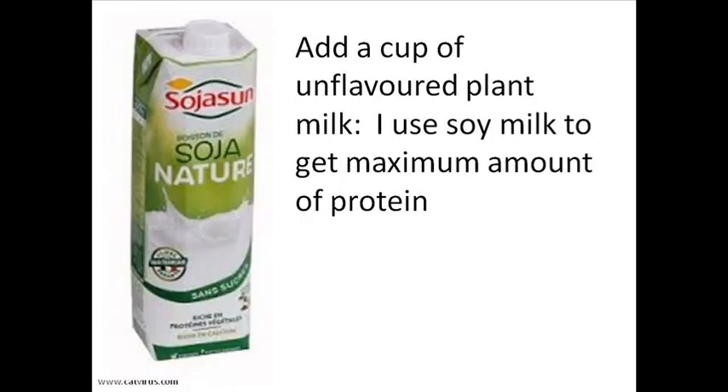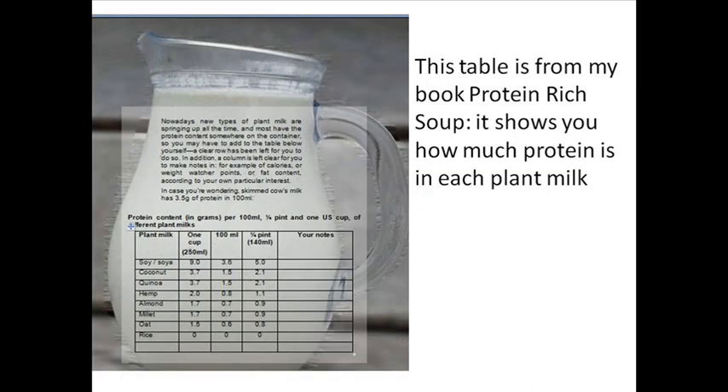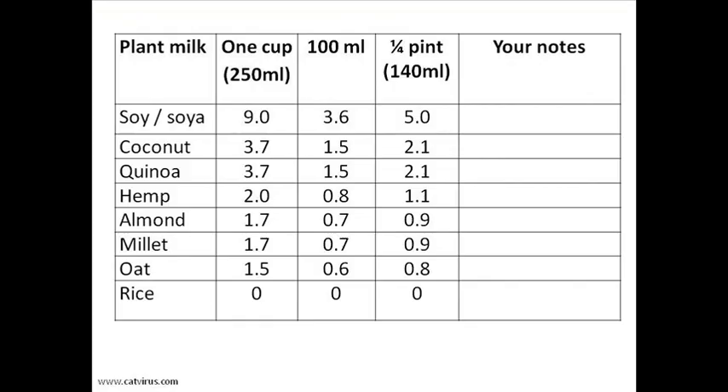Pour in your favourite unflavoured plant-based milk. I use soy milk to get the maximum amount of protein. In my book Protein Rich Soup, I had a table of the amount of protein in each plant-based milk.